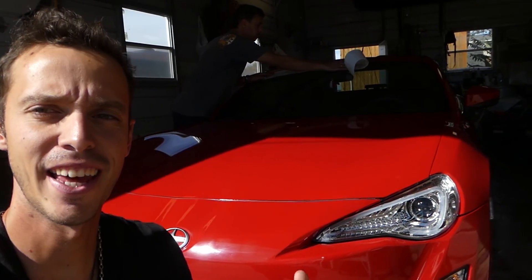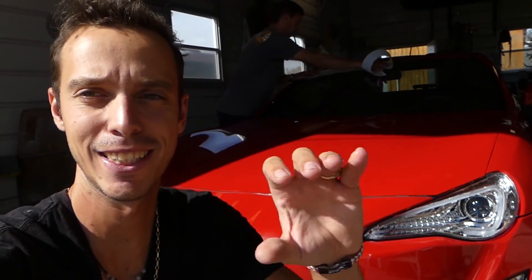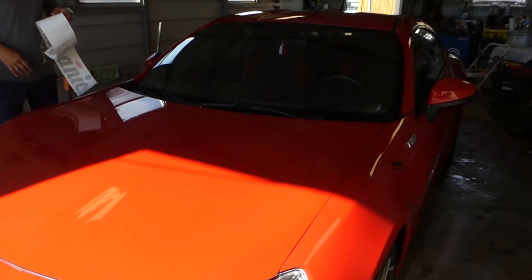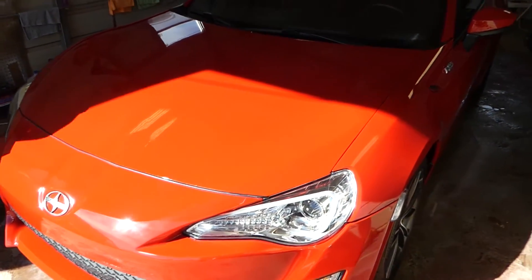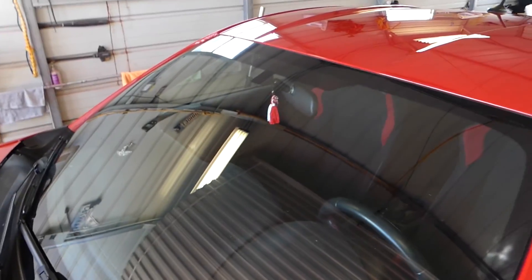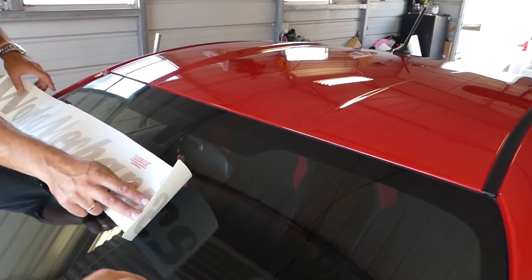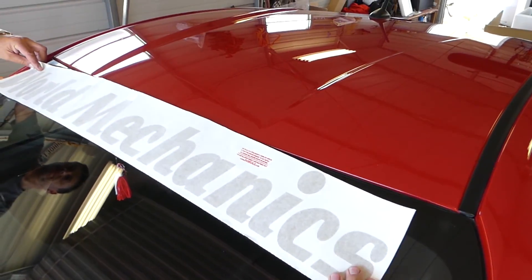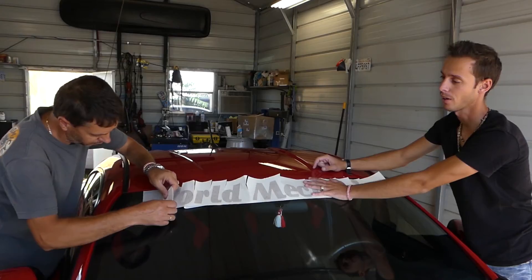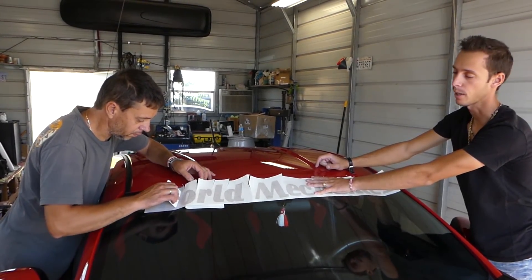Hey guys, welcome back to the channel. Today we got the decal kit for the Scion World Mechanics decals. We installed those — look at it, how shiny that thing is! We're about to get it out and on the street for our first autocross this weekend. We got the windshield decal, it's a big banner in gold. We were a little worried about the gold, but I think it will stand out pretty good with the red paint.